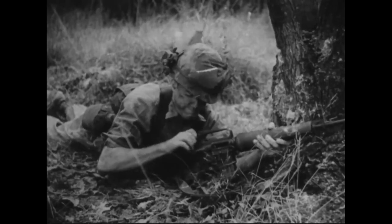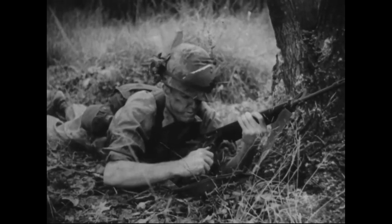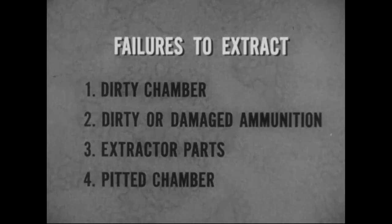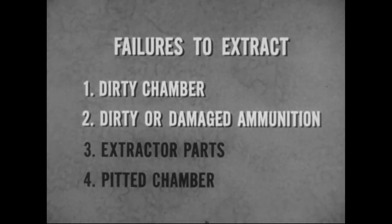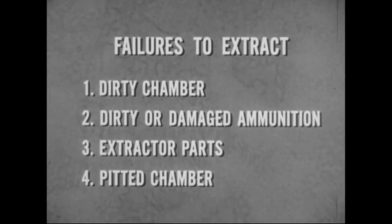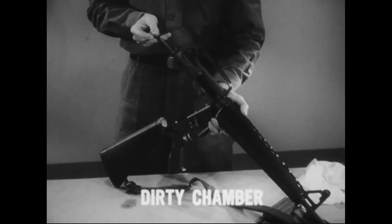You have already seen that with the M16A1, failure to extract can be a serious and dangerous problem to the rifleman. Yet, as a rifleman, you can avoid such problems. Just think about the main causes of failures to extract. First, a dirty chamber. Second, dirty, damaged or corroded ammunition. Third, a weak extractor spring or a worn extractor. Finally, a pitted chamber. As a rifleman, you can avoid each of these causes, although extraction problems due to other conditions, such as gas leakage, require that you turn the weapon in for repair. By keeping your chamber cleaned and oiled, you will prevent pitting as well as extraction failures caused by a dirty chamber.